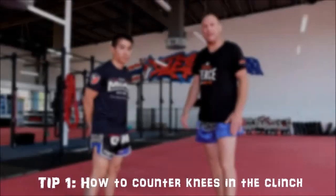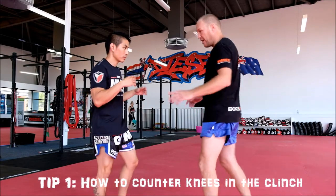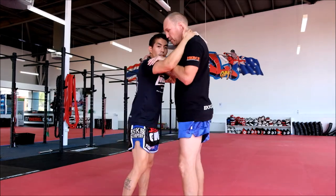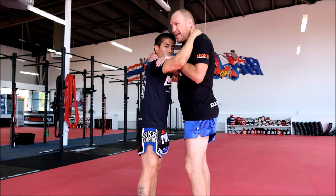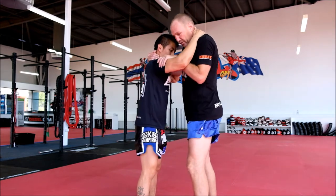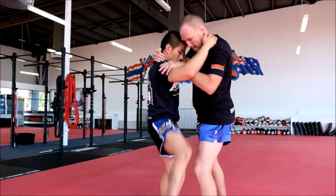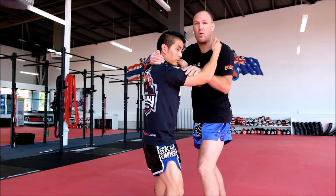Alright guys, first tip — how to counter knees. We're in the clinch, we can be in any position, we can be top lot, it doesn't matter. That's not the important bit. The important bit is an awareness of your arm performance on his knees. So for example, if you throw right knees — bang — he puts his foot down, he's clamping, he's quite safe.